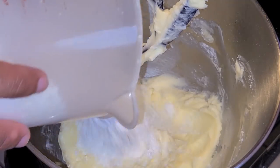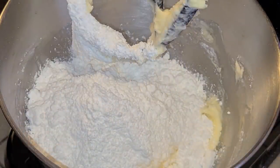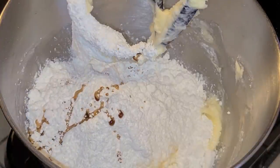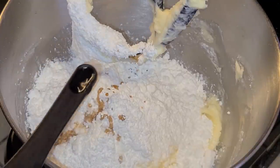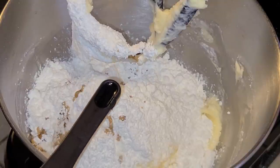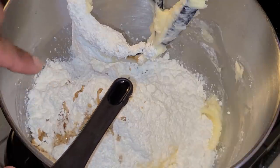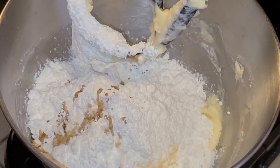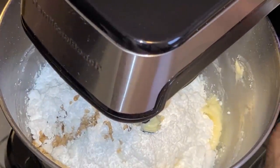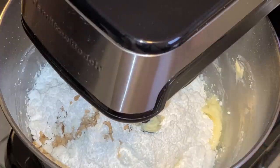Add the second half of the confectioners sugar, then add two teaspoons of vanilla extract, one teaspoon of butter extract, and one-fourth teaspoon of almond extract. If you're a super taster, reduce to one-eighth teaspoon of almond extract and decrease the other extracts as well if you like. Start the mixer on medium-low to incorporate, then turn up to high speed and mix for about one to two minutes.